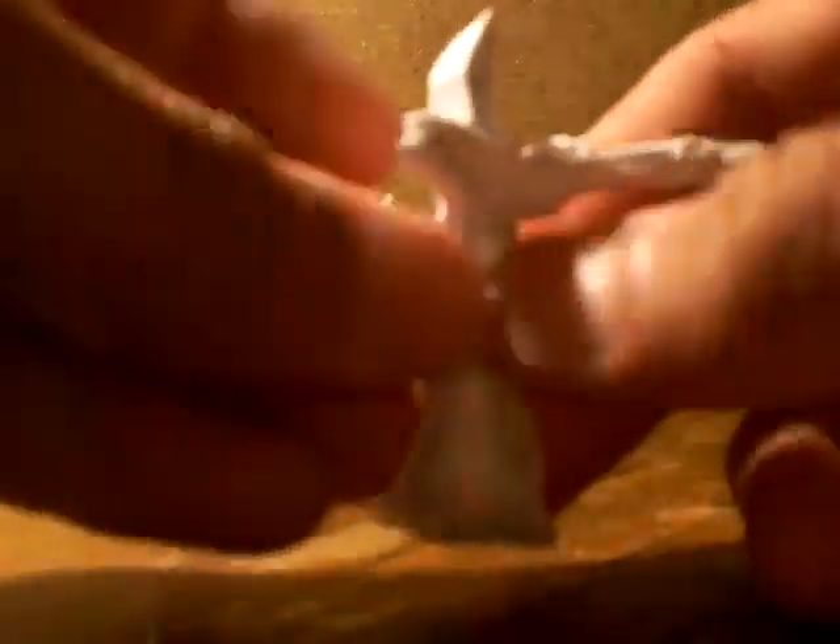Now you bring the side to your center line like that — see here, bring it to center line here like that.